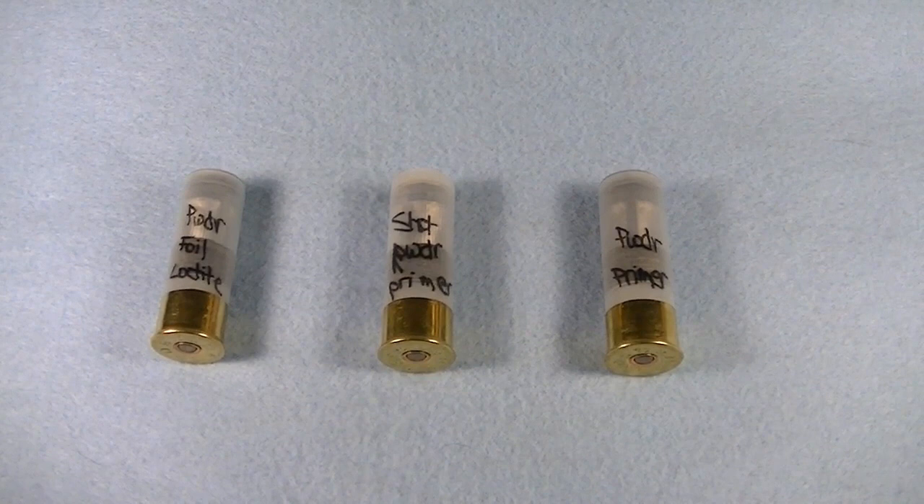Slug number two contains the ingredients and recommended assembly according to the manufacturer — Winchester shotgun powder packed all the way to the brim with just enough room for a number 209 shotgun primer. Finally, slug number three contains the same binary explosive as slug number one, but with a number 209 shotgun primer topping it off.